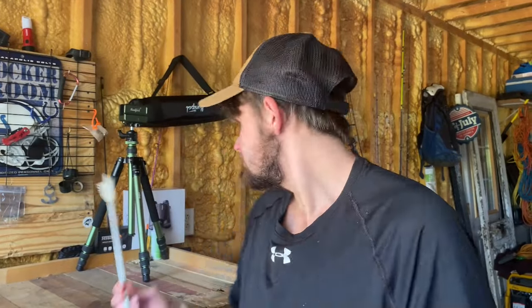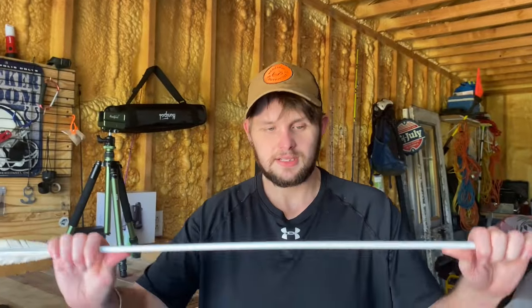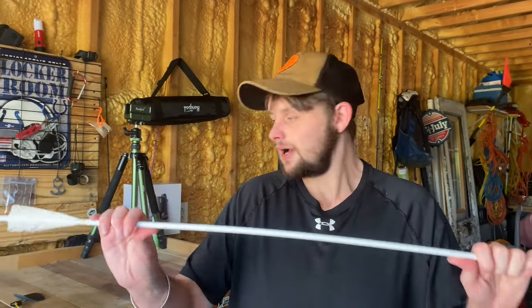Welcome back to another video. Today I'm finally showing you these arrows I've been hiding — the Shero Carbon arrows, spine 500. I ordered them off Amazon because they were really cheap. I just bought my recurve and wanted some feathered arrows but didn't want to pay the feathered price, because feathered arrows are really expensive.